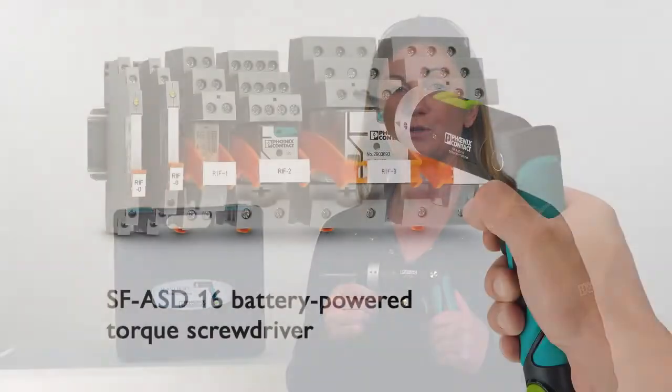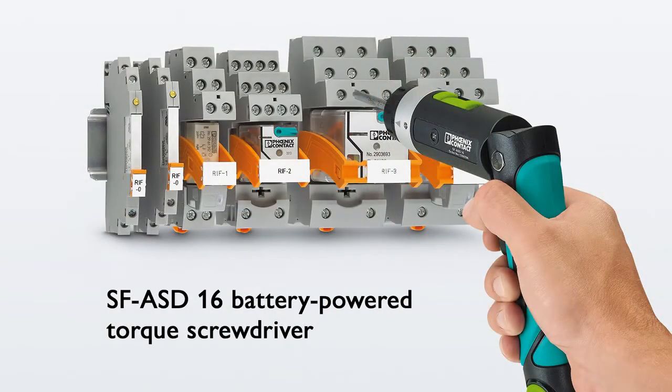Applying the correct amount of force ensures that whatever you are tightening is not too tight nor too loose. Torque screwdrivers allow you to set the recommended force. This helps you prevent a bad connection.